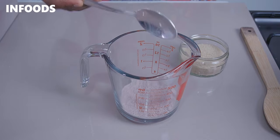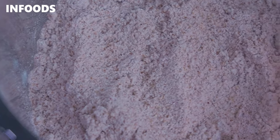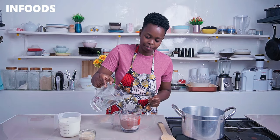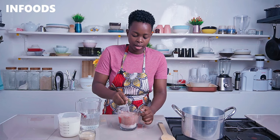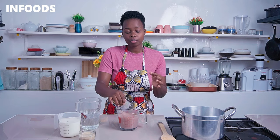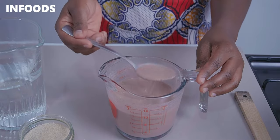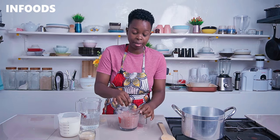In a glass jar, cup, or bowl, you're going to add in three heaped tablespoons of millet flour. Then next, you're going to add in a cup of water. Stir in the millet flour until it's fully combined with the water — this is going to make it very easy to make the porridge with no lumps. Three heaped tablespoons of millet flour is about three-quarter cup of millet flour.